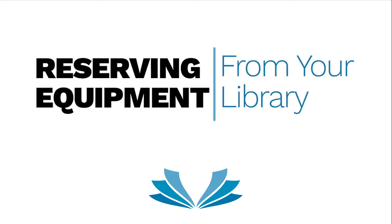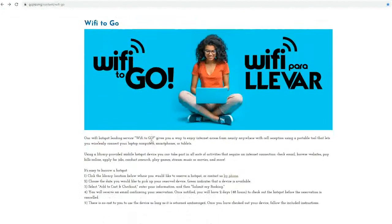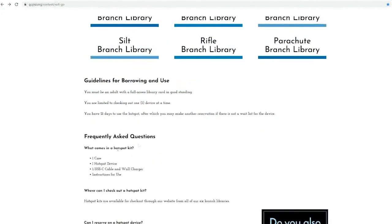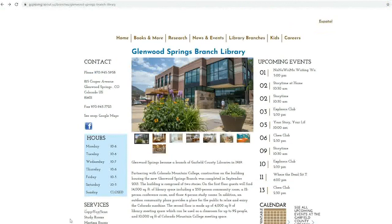Reserving equipment through LibCal. Each sort of equipment available for checkout through LibCal will have a page with frequently asked questions and other information. You'll be able to find a link to these pages under the Services menu of each branch's web page.